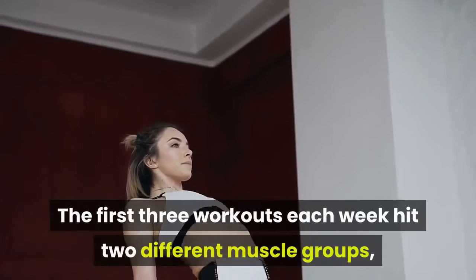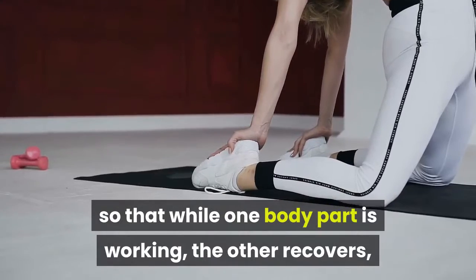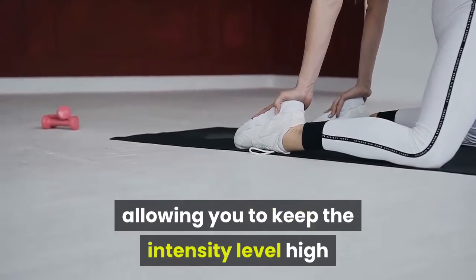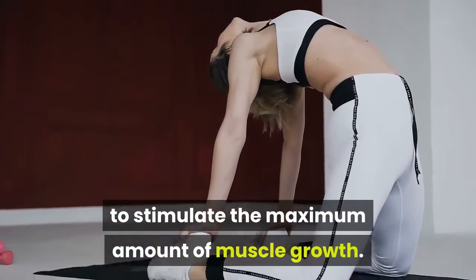The first three workouts each week hit two different muscle groups, so that while one body part is working, the other recovers, allowing you to keep the intensity level high and lift the heaviest weight possible with good form to stimulate the maximum amount of muscle growth.